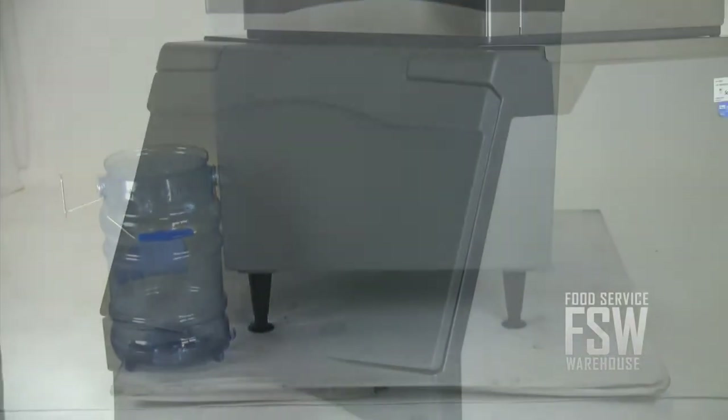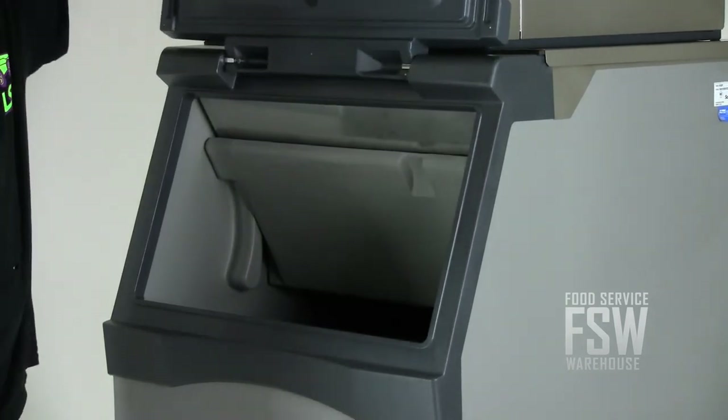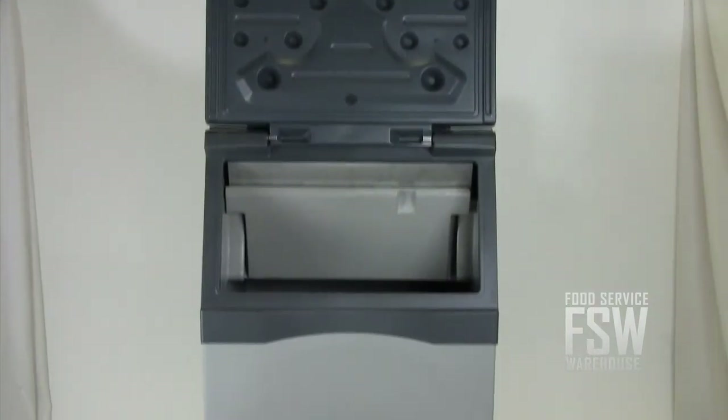The ice storage bin is 30 inches wide and finished in durable plastic. The ice bin door has hidden spring-loaded hinges for a stay-open design. This remote ice machine and ice storage bin combination from Scotsman offers great attributes to help make your business more successful. For more information, please visit us online at www.foodservicewarehouse.com or call the number provided.